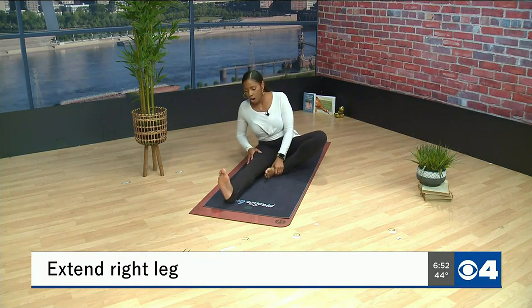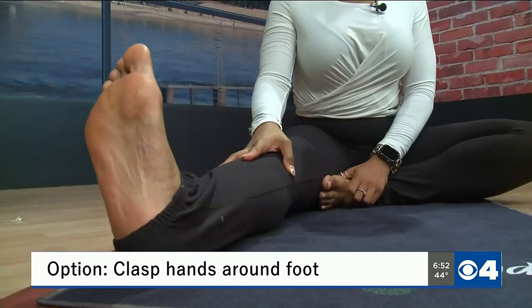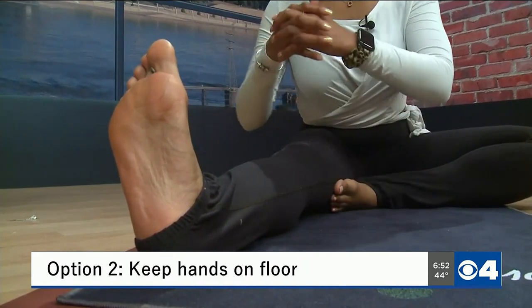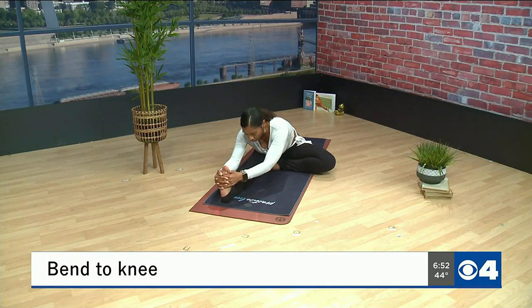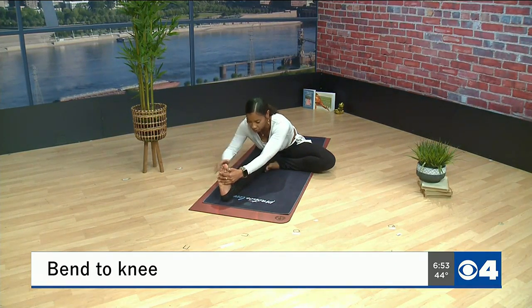Now we're going to extend our right foot, keeping that left foot in towards your inner thigh. From here, clasp your hands or keep them right by the sides of your foot, then bring them around the back of your foot. Again, bring your spine down towards your leg — you should feel a nice stretch here, really in your hamstrings and your thighs.